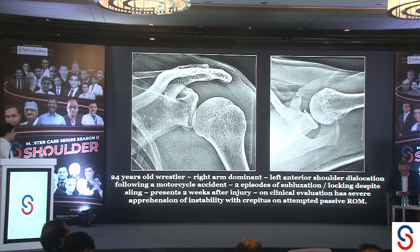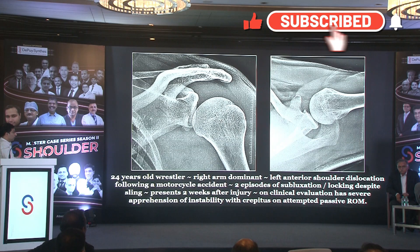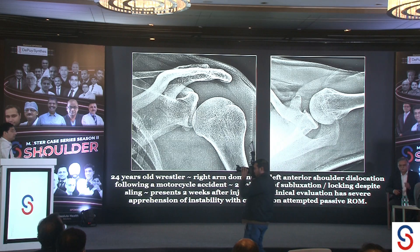A 24-year-old wrestler, right arm dominant, sustained a left anterior shoulder dislocation — not during wrestling but during a motorcycle accident. This is his first-time shoulder dislocation. He was placed in an immobilizer by his primary surgeon and presents to us two weeks after his injury.